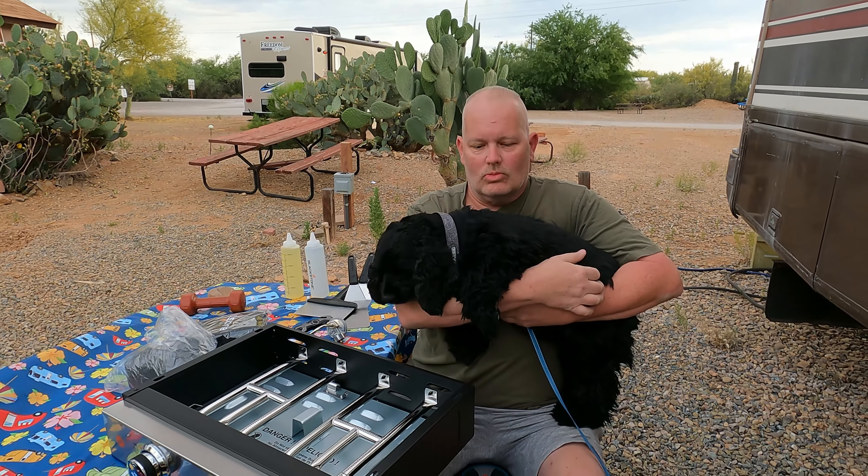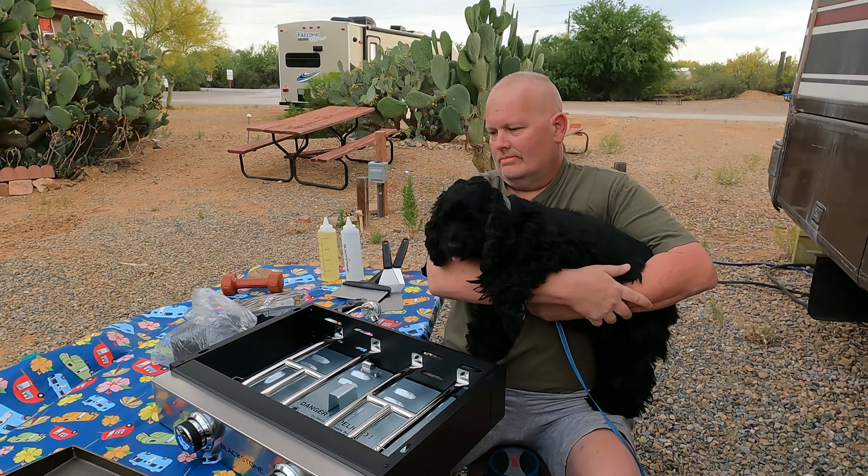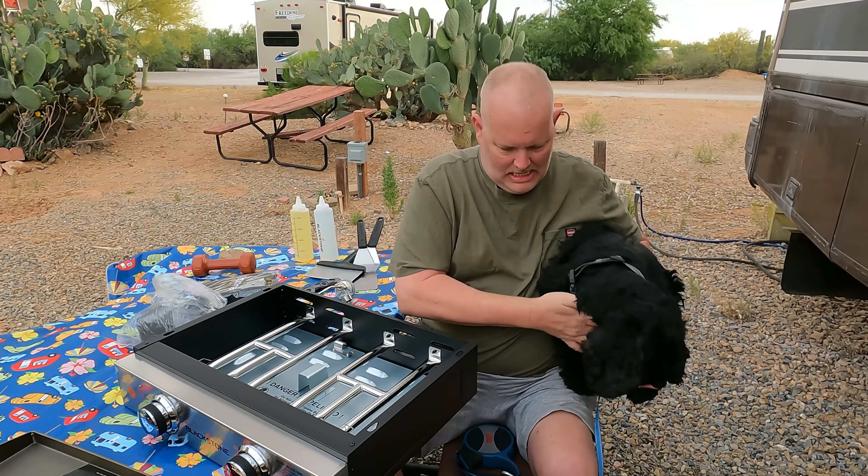Oh my goodness, it's getting ready to rain. It is getting ready to rain. So, okay — where are we at now?